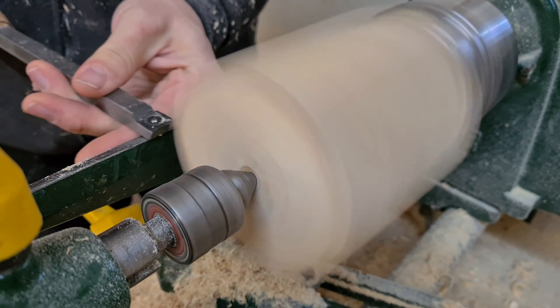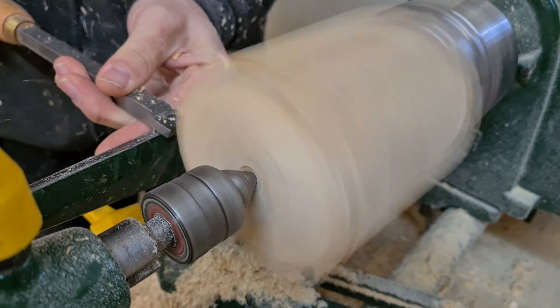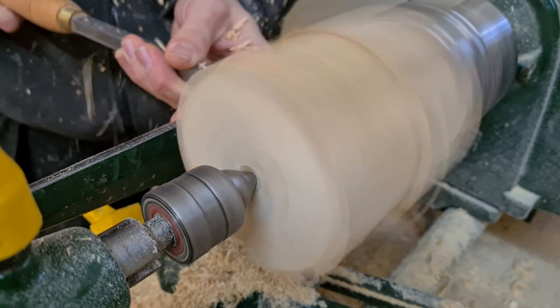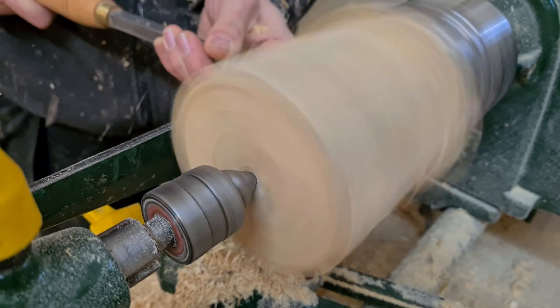Hi, my name is Ray and this is Ray Whippy Creations. In this video we're going to be making 3D wooden puzzles, so stay tuned to see whether it came together or simply went to pieces.